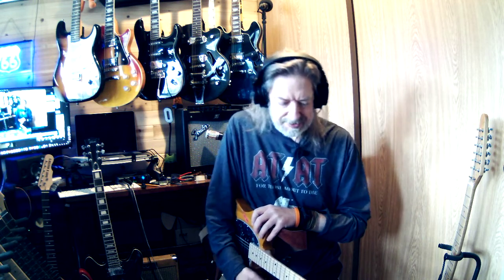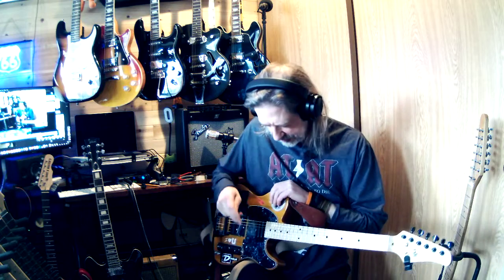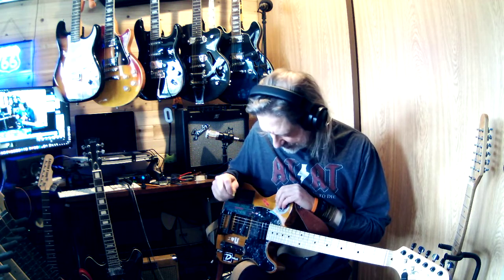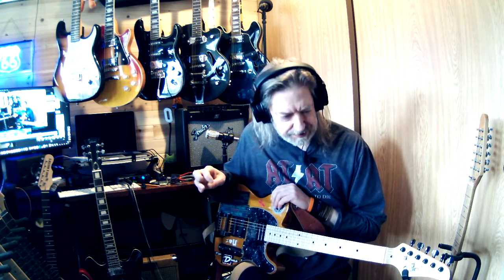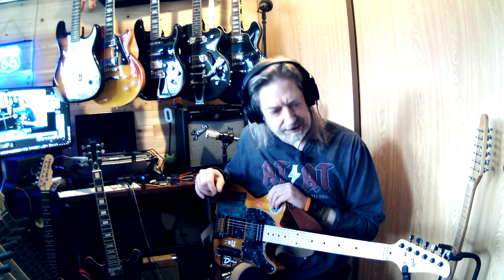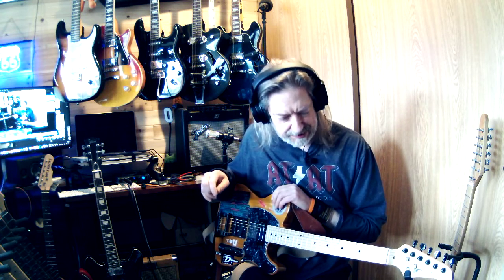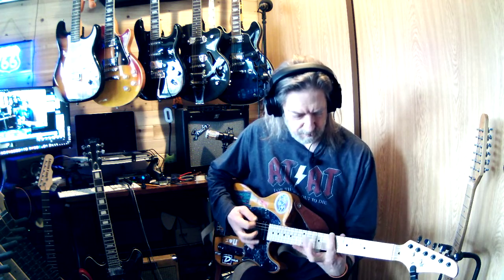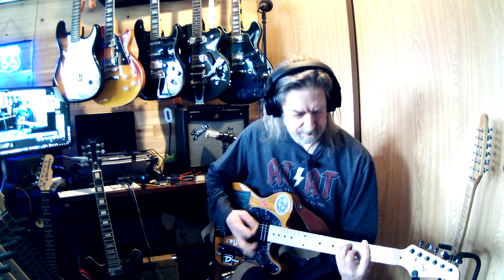I believe it was $65, which is why I purchased it. I was like, I'm going to destroy it anyway — I'm only going to pay $65 for a guitar I'm going to destroy. And this has proven to be one of the best guitars I've ever purchased, because I've done so much to it and it still plays great.